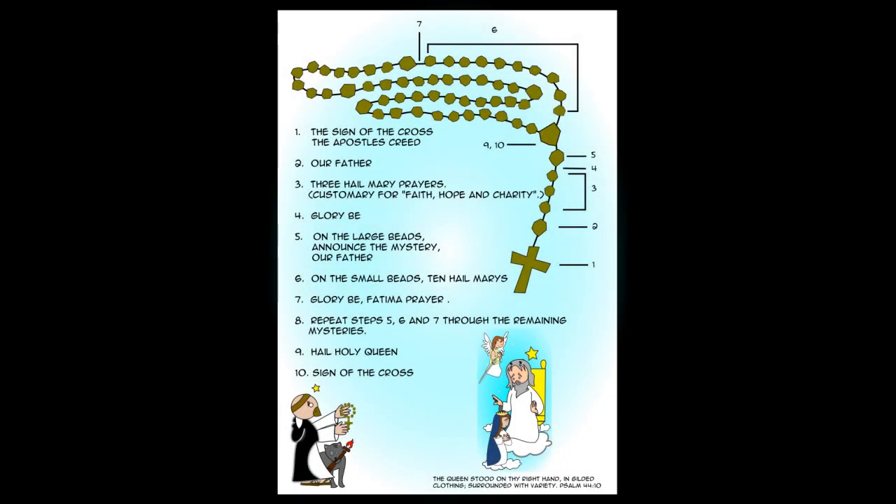Here we have a drawing of the rosary and each bead is labeled with what prayer to say. Number one is the cross — you start by saying the Sign of the Cross. Then the first big bead is the Our Father, and then there are three little beads which are Hail Marys. Number four is the Glory Be. Starting at number five you begin saying the different mysteries. Each rosary has five mysteries and you'll see five decades with ten little beads each. You start each section with an Our Father after announcing the mystery, then say your ten Hail Marys.